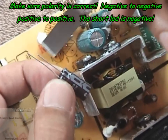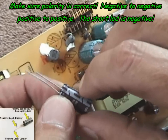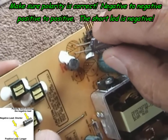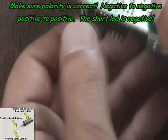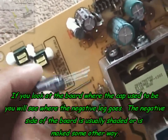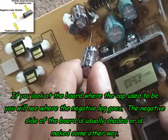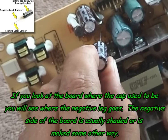Examine the capacitor and the leads. The negative lead will always be the shorter one. The stripe on the side of the capacitor also indicates which side is negative. When you insert the capacitor into the circuit board, make sure you insert the negative side into the negative hole. The board should be clearly marked — negative to negative, positive to positive. If you don't do this, when you power up the board, the capacitor will blow, possibly damaging your circuit board. Just examine the board and you'll see very clearly where the negative and positive leads go — it's very simple to do.